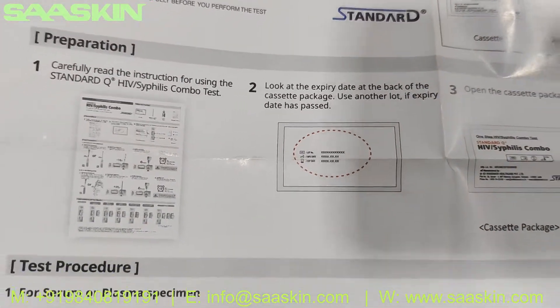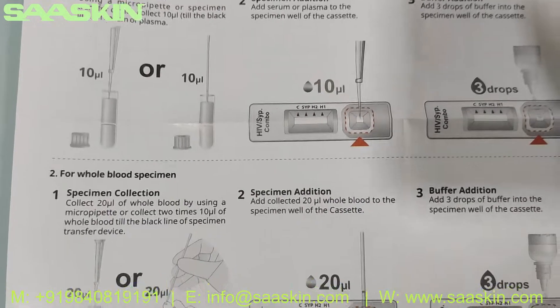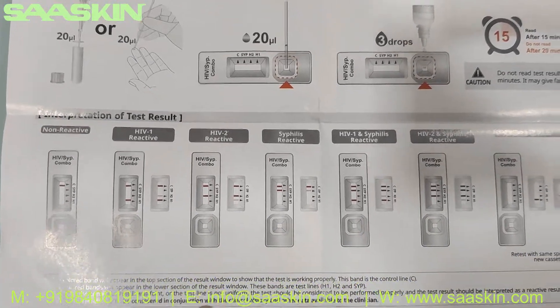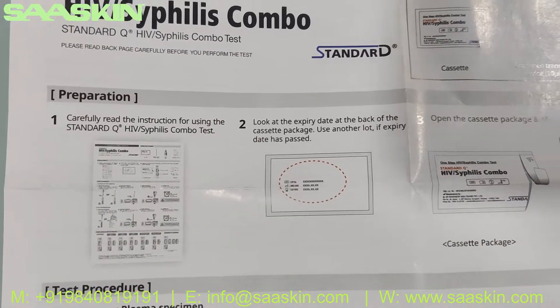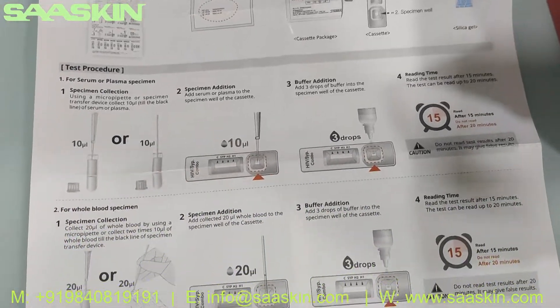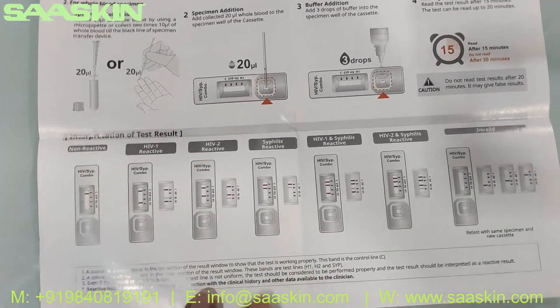You can see the sample preparation and the test procedure for serum and plasma and also for whole blood. And you can see how you can interpret your results. Just quickly going through again — you can see the sample preparation procedure, the test procedure, and the interpretation of results.